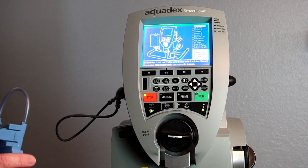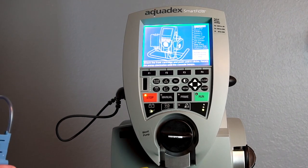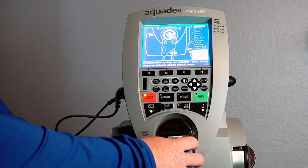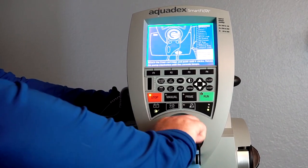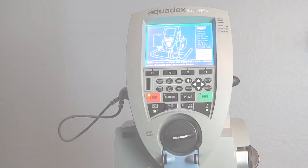A list of instructions appears on the screen. At this point, you'll want to open your blood circuit set. The first step is to load the blood pump cartridge on the front of the console. Use your fingers to guide the tubing and then push firmly between the prongs in order to click it into place. Rotate the pump clockwise until it beeps, and ensure that it's fully clicked.